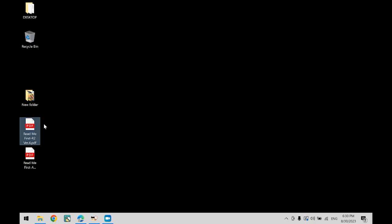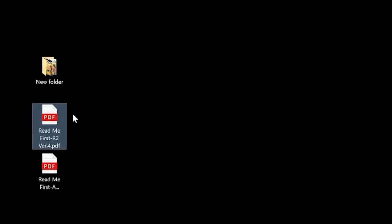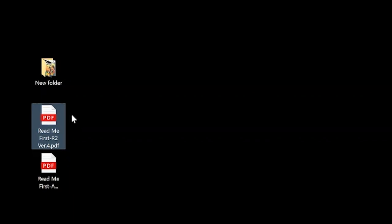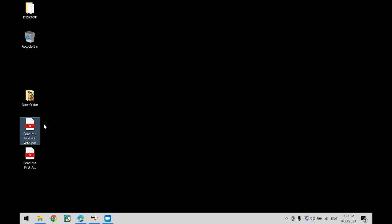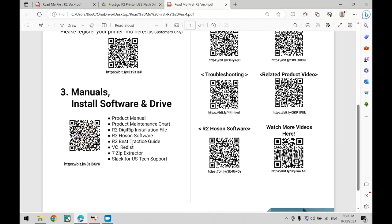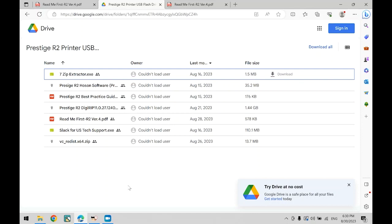Now we will install the Hosensoft software. You should have received a quick start guide PDF titled Redmi 1st R2 version 4.pdf. If you did not receive this file, reach out to the DTF team. Open this PDF — on number 3, you will have a QR code to download and install the R2 Hosensoft software. This QR code will take you to a Google Drive with multiple files. Make sure to download the Prestige R2 Hosensoft and also the Prestige R2 Digirib file. If your computer does not have software to unzip files, download the 7-zip extractor — a free software provided that you can use to unzip files.